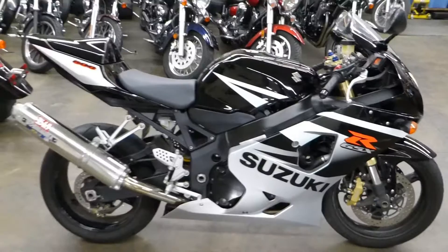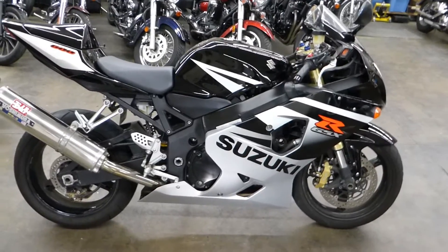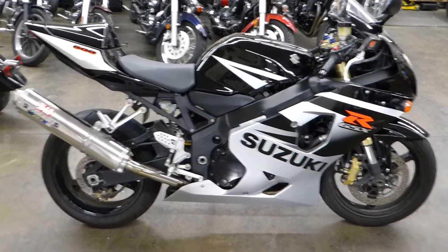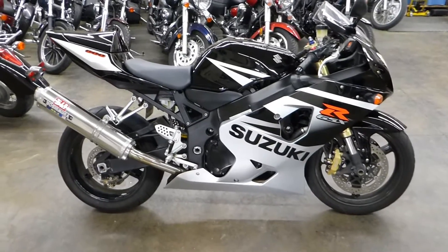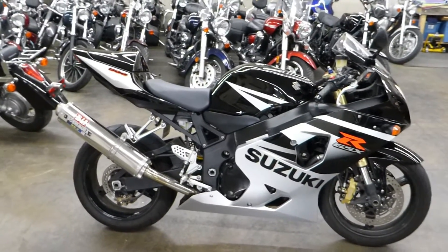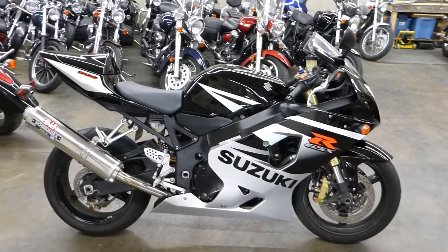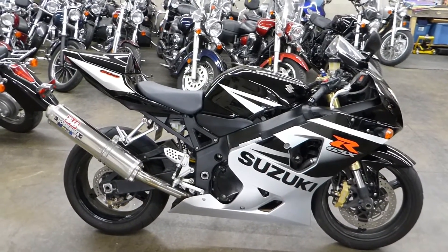Alright guys, that's the bike. Check out the test drive video, which I'm going to be doing after I put gas in it, but this bike runs great — very fast, a lot of fun to ride. Subscribe to our YouTube channel and check out the website SRKCycles.com. I ship bikes all over the country guys. Alright, thanks.